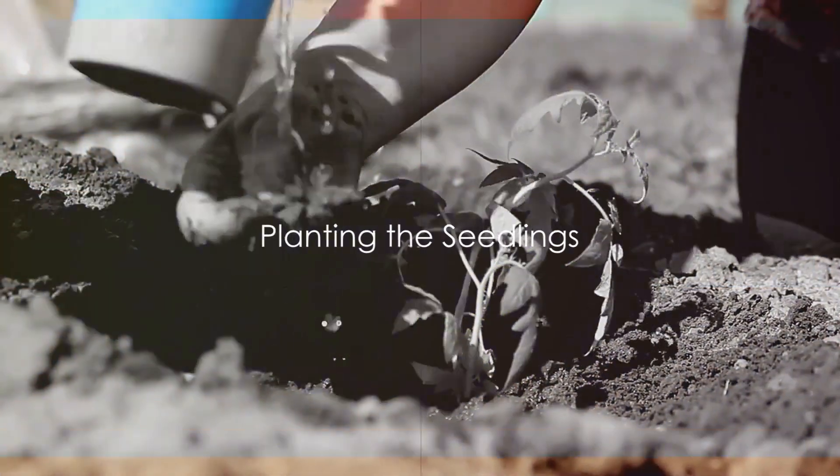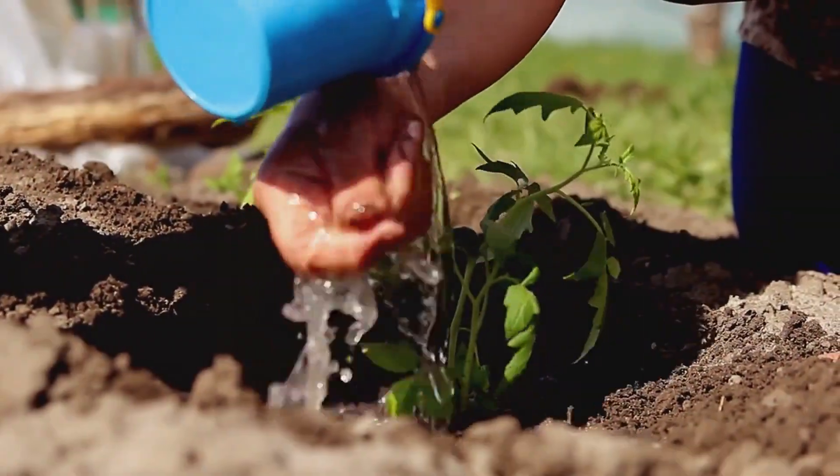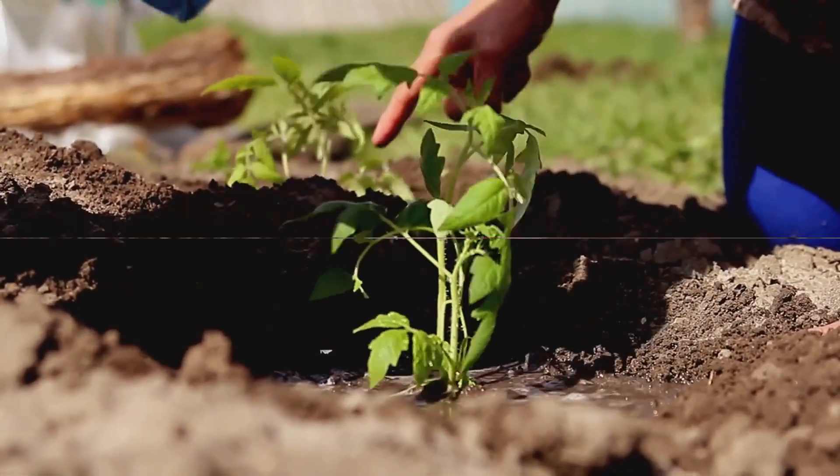Second, we planted the seedlings. Dig a hole, pop in the seedling, backfill with soil, and ensure appropriate spacing for optimum growth.